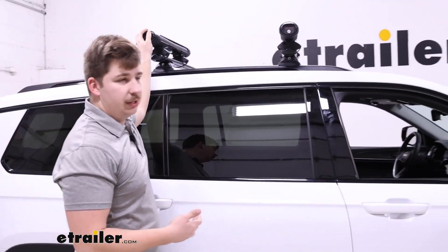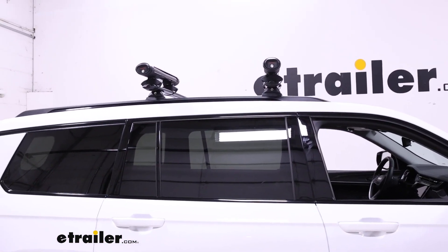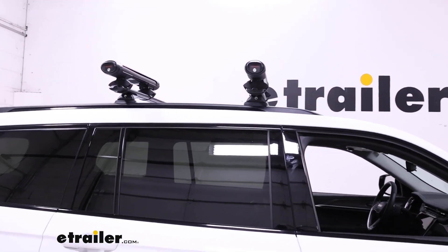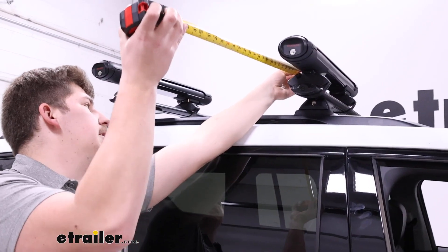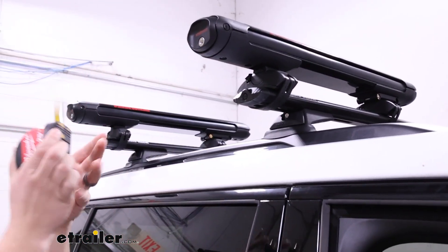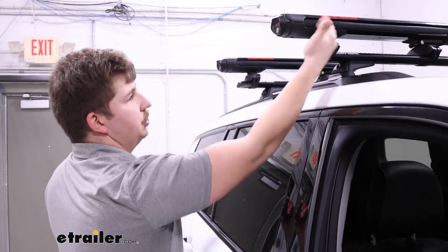I'm going to grab my tape measure and get some measurements, because we want to see how much usable space you have inside those jaws and how much height it adds to the vehicle. For the usable space inside the jaws, from the inside edge here to the inside edge over there, that's going to be 22 inches.